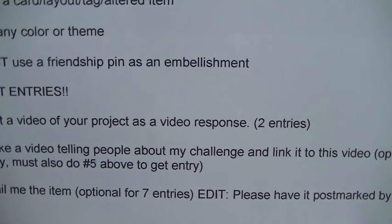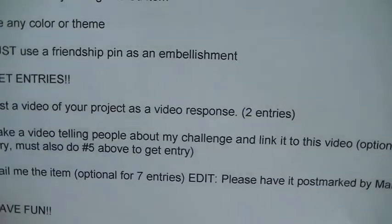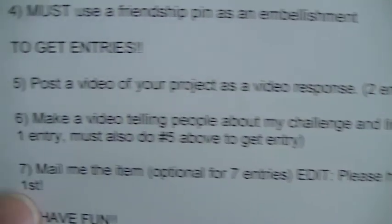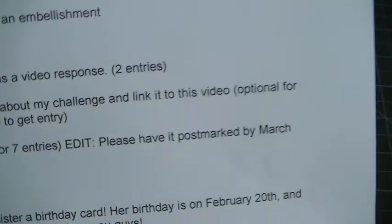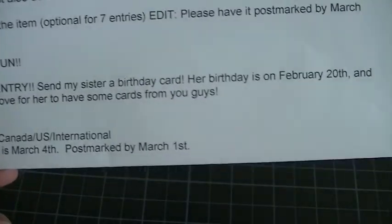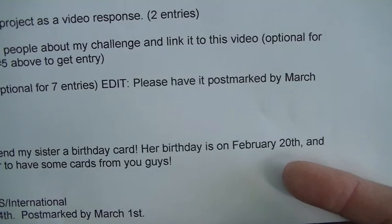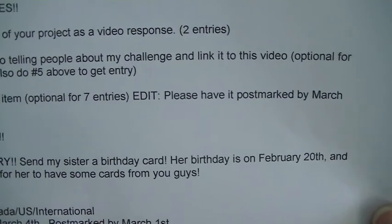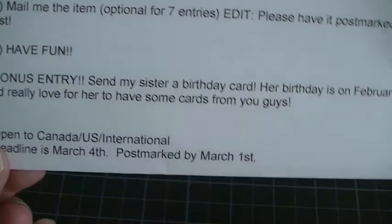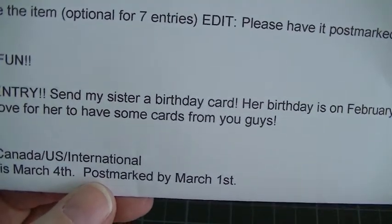For an extra entry you can make a video telling people about her challenge. You can get seven entries if you mail her the card, but the card has to be postmarked by today, March 1st. And a bonus entry — you can send her sister a birthday card, however her sister's birthday was on February 20th, so I'm not sure if you can still send it. Maybe you can just PM Renee or something. It's open to Canada, U.S., International subbies. Deadline is March 4th.